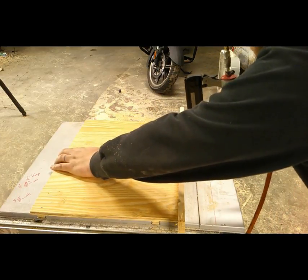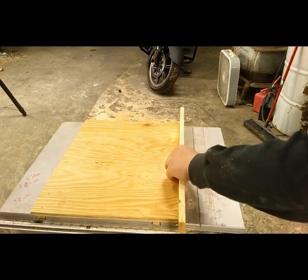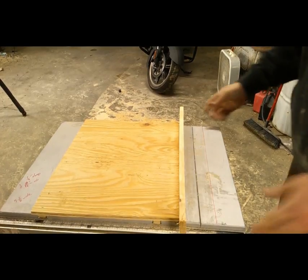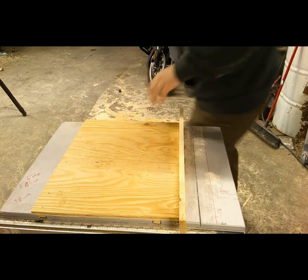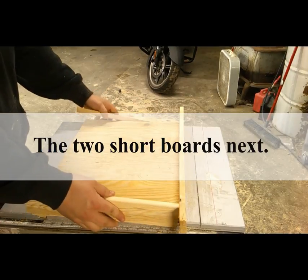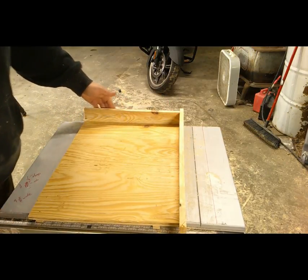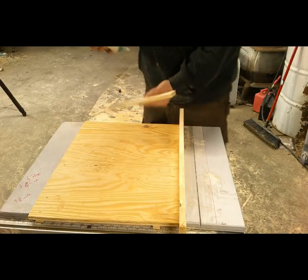I'm going to run a few more staples in just to give it some strength — hold it nice and strong. I'm probably being excessive with it but I really don't care. Now we're going to take our other pieces and do the same exact thing on the sides. I'm going to move the jig down some so we have it sitting perfect. Then go ahead and apply some more glue like we did earlier.